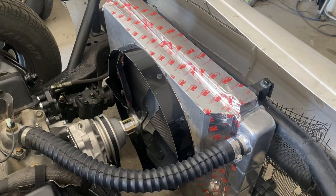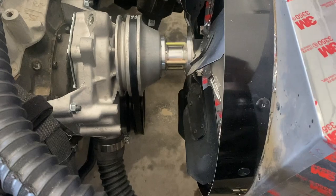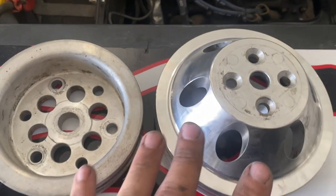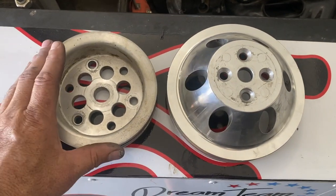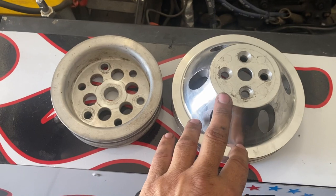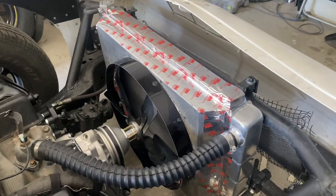One of the biggest errors that people make — and we had this problem this weekend — is running the wrong pulley setup based on what they're running with the radiator. This pulley is actually smaller than what I had on here previously. We ran this one this weekend and it's still not enough. This is a reduction setup — this is off the crank, this is off the water pump — and it spins the water pump at a slower rate, so you're moving the water slower through the radiator.